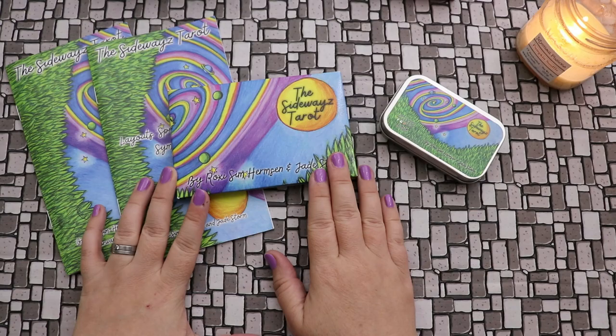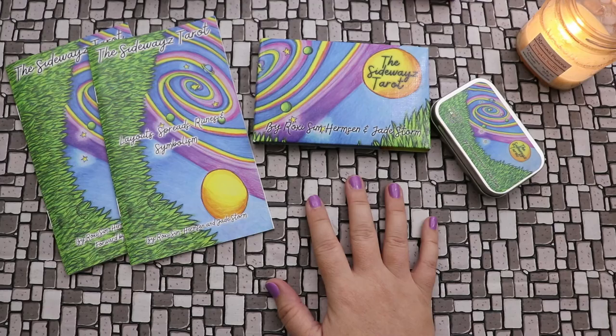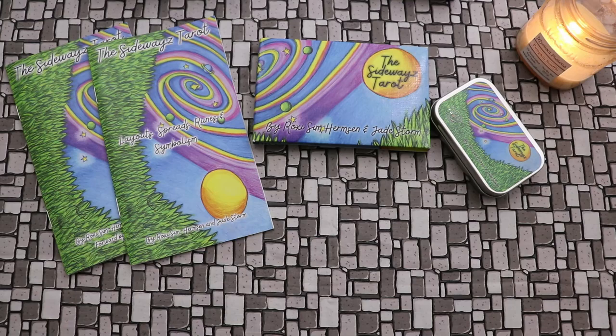I want to start out by talking about the Sideways Tarot, which was created by Roxy Sim Hermsen and Jade Storm. This is the deck that initially caught my attention. Roxy's artwork is really memorable because as soon as you see it, it just stands out. There's a lot of vivid color and a lot of busyness — in a good way — there's a lot happening in the cards.